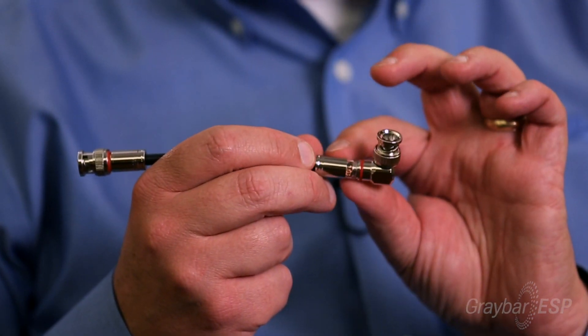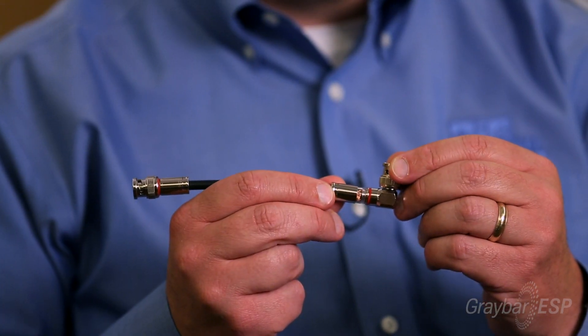We've taken that technology and really solved a couple of problems that have been nagging for installers. The Ideal In-Site connector is a BNC type of connector, again for coaxial cable. Here, we employ a window. The biggest problem is always being sure that the center conductor inside the cable makes it into the little pin at the end — it's always hard to see that. So what we've done is engineered a window, so the installer can push the cable in and visibly see when the cable has reached the point, and know that the pin is filled with the center conductor.